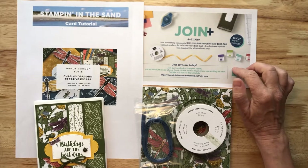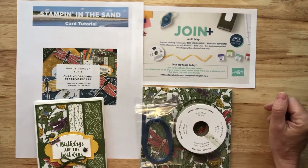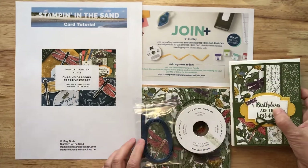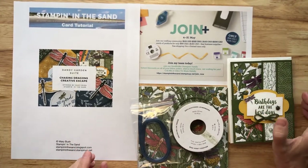Members of my team, the Sand Dollar Stampers, receive free tutorials such as these every month, and we'd love to have you join us. Now is a fabulous time to become a demonstrator. You don't have to host classes, do YouTube videos, or do creative escapes. You can just join purely for the discount, and we'd love to have you.